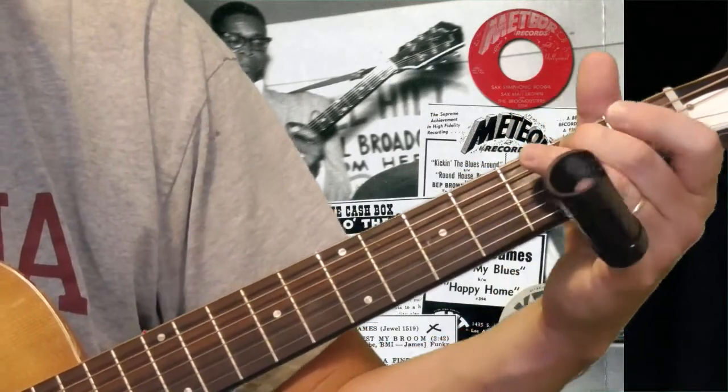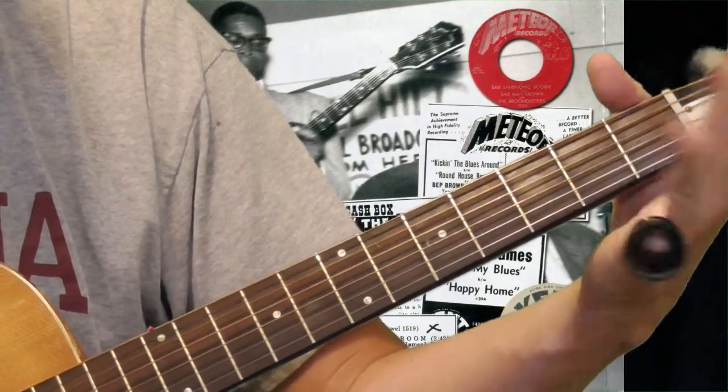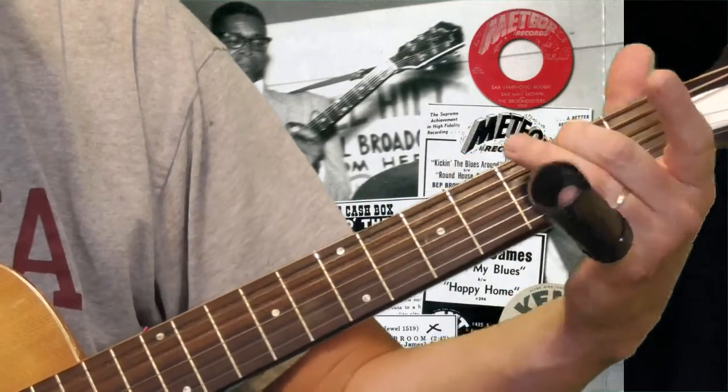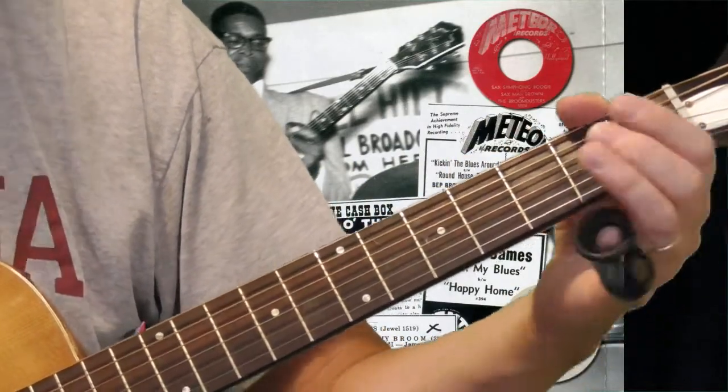You're just moving from the third fret, to the second fret, and then open. So that's the turnaround.